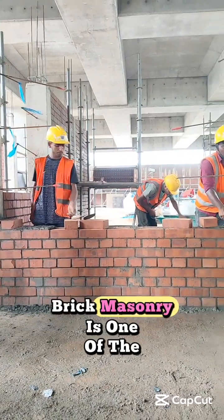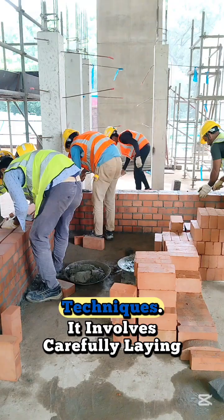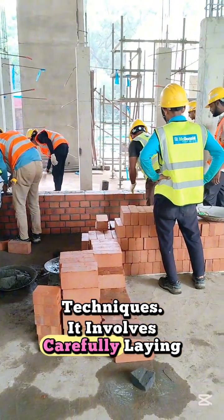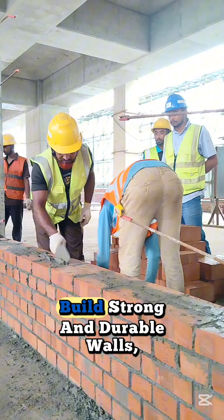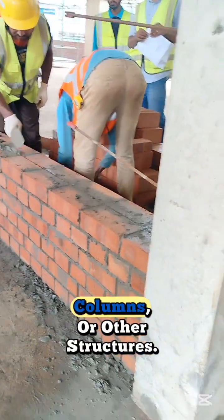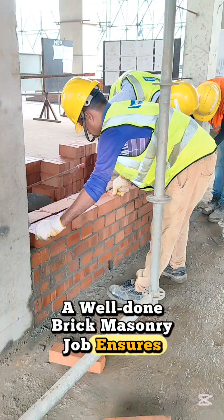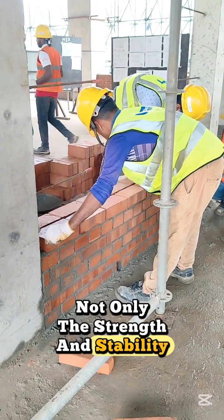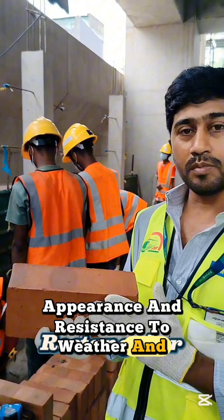What is brick masonry? Brick masonry is one of the oldest and most widely used construction techniques. It involves carefully laying bricks in a specific pattern and bonding them together with mortar to build strong and durable walls, columns, or other structures. A well-done brick masonry job ensures not only the strength and stability of a structure but also its appearance and resistance to weather and time.